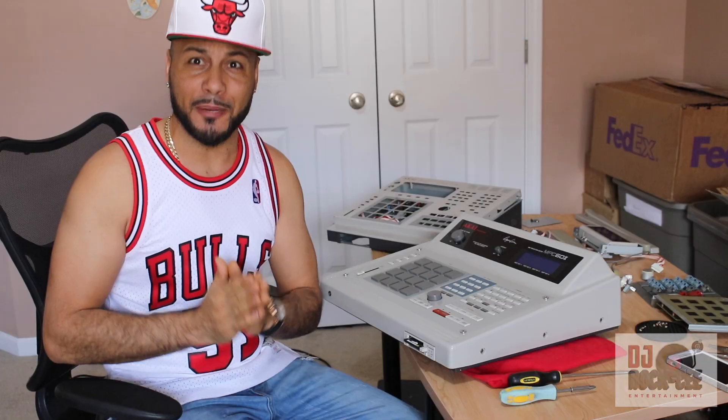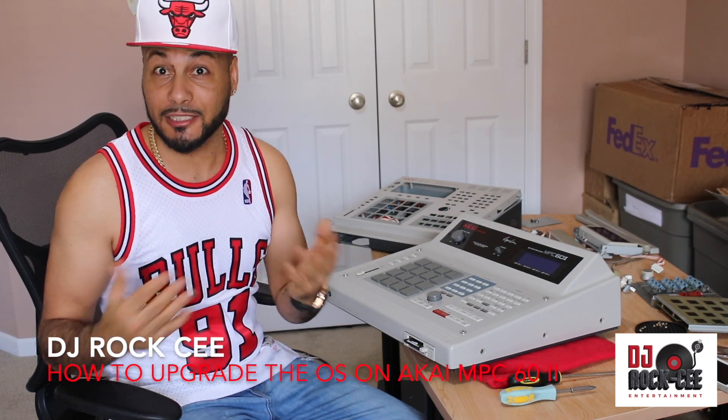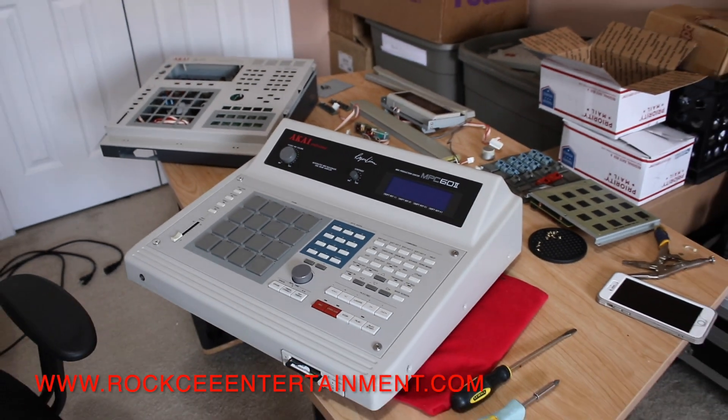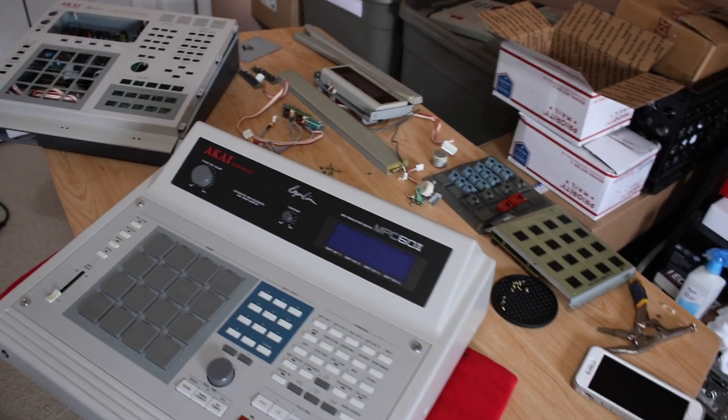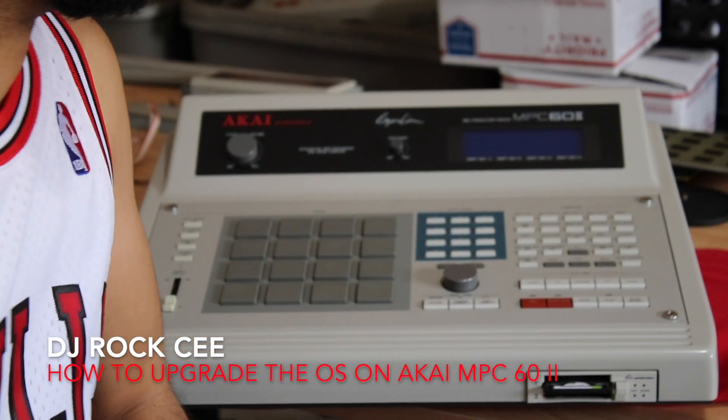There you have it — how to change the operating system on your Akai MPC60 Mach 2. I hope this tutorial video was helpful. If you haven't subscribed to this channel, please do so now for more tutorial videos. If you need any extra help with issues on your MPC60 or MPC3000, please comment below and I will do my best to help you out.